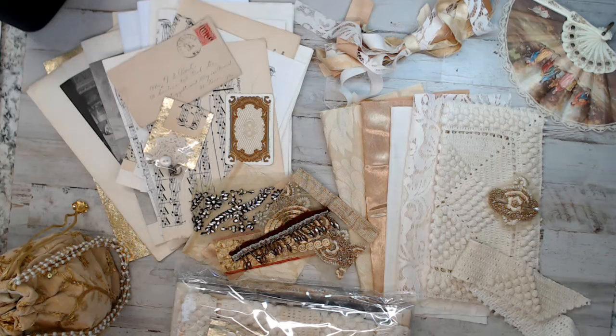I sell products that are mostly vintage, unique, and hard to find to help with your crafty projects. If you have any questions, down below are my social media links that you can reach out to me, and I hope I can help you with your project.